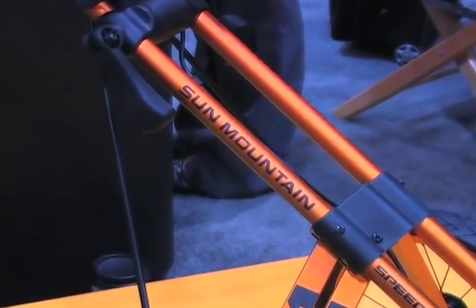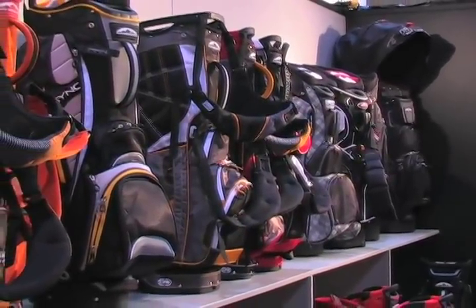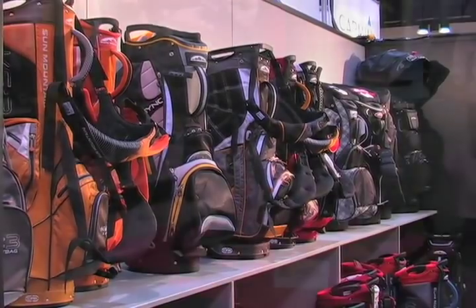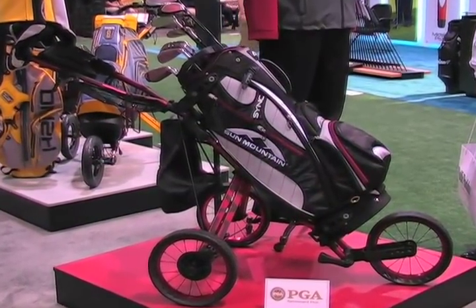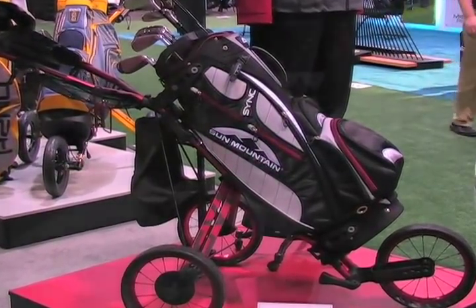The amateur golfer has to realize that they're not pros — we don't have caddies a lot of times, so it's okay to use a cart. I think the beauty of Sun Mountain is they've taken a product that used to be seen as therapeutic and have made it athletic. This looks like a piece of athletic equipment. It's very sporty, it's very hip. You don't have to feel like you're joining the senior circuit because you're pushing your clubs around.